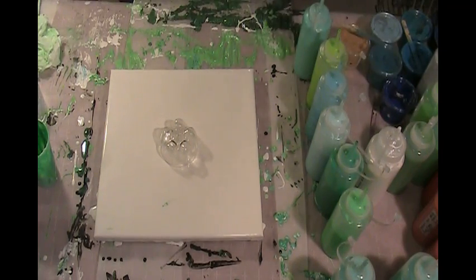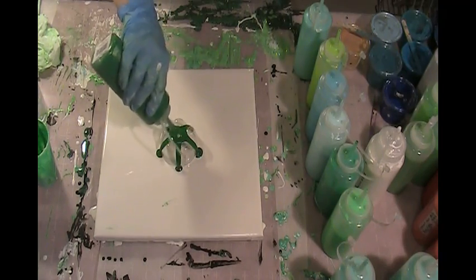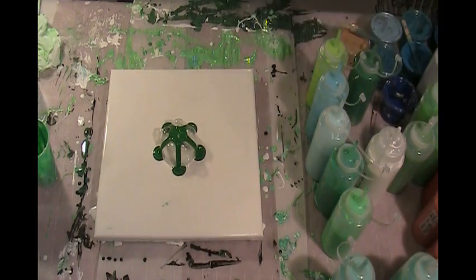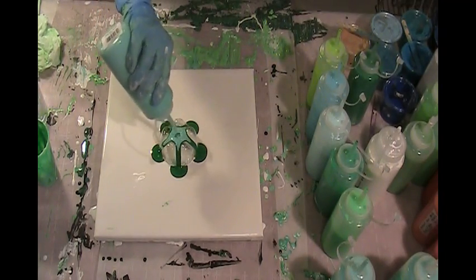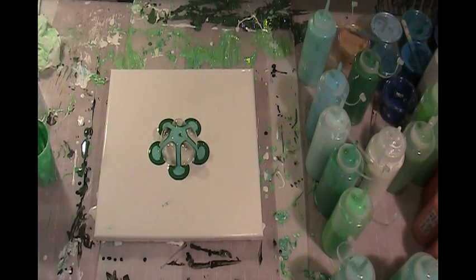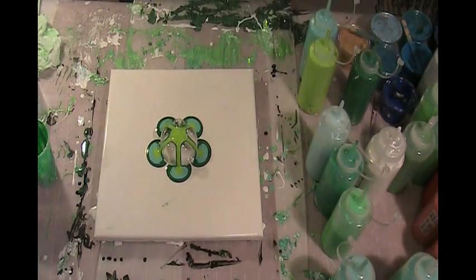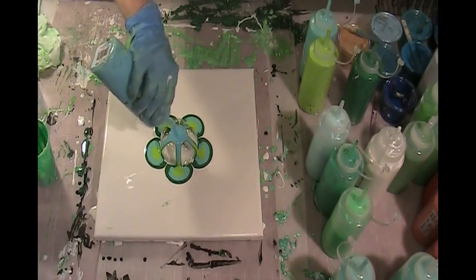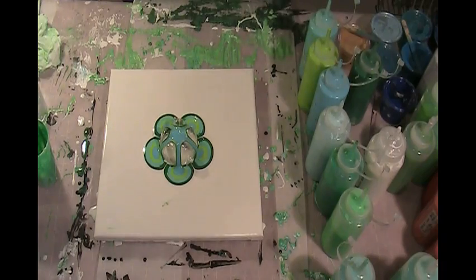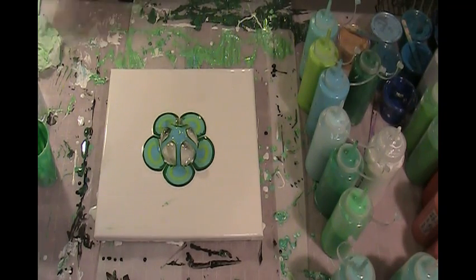I want to start out with a dark green. This one is Holly Branch. And then we'll go to Acapulco, and Lime Tree, and Caribbean. Maybe I will put another different green in there, a little bit darker one. This one is Kelly Green.